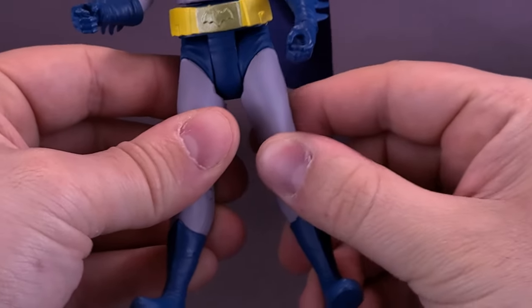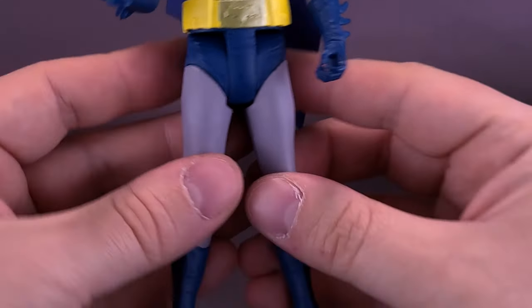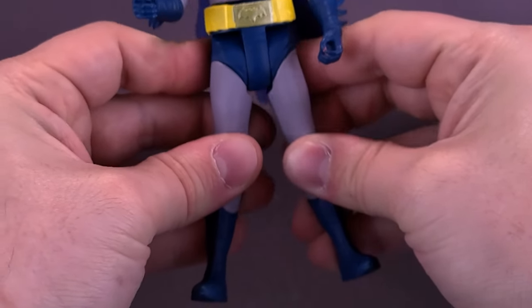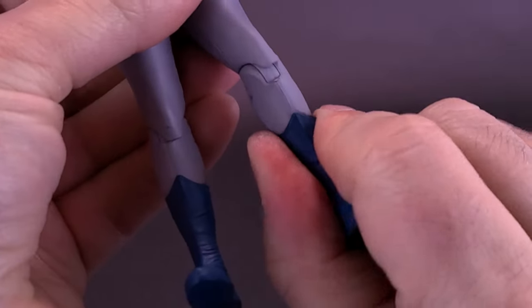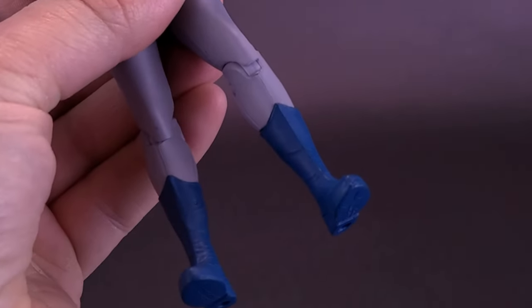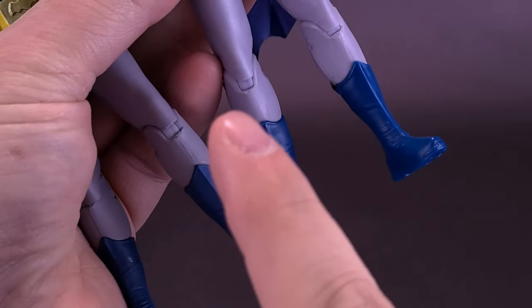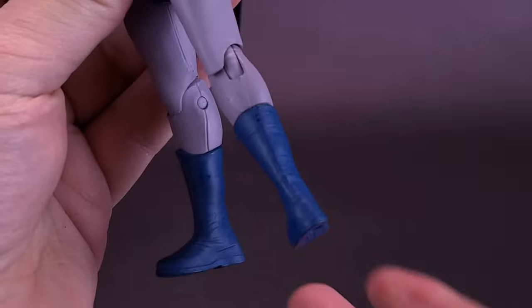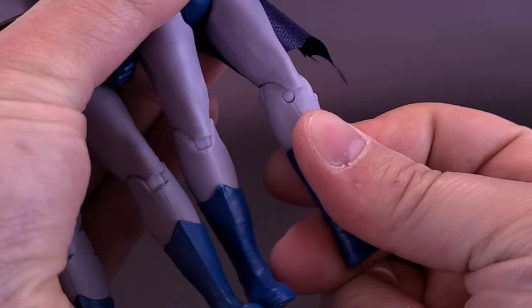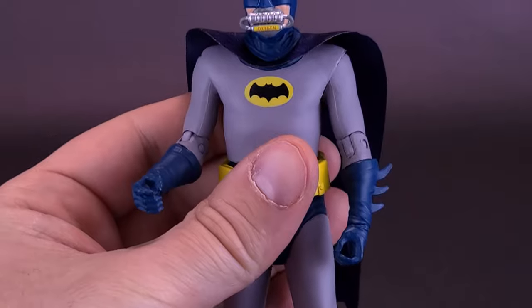There's no waist swivel. The legs are still relegated to moving forward and back — you can't split them out. I really wish these figures had swivel hinges at the tops of the legs from day one so you could get a wider stance for Batman. He does have a single knee hinge. And now it appears you can also rotate the lower legs — comparing with the original, it was very tight on that one, so it seems they may have loosened things up a bit.